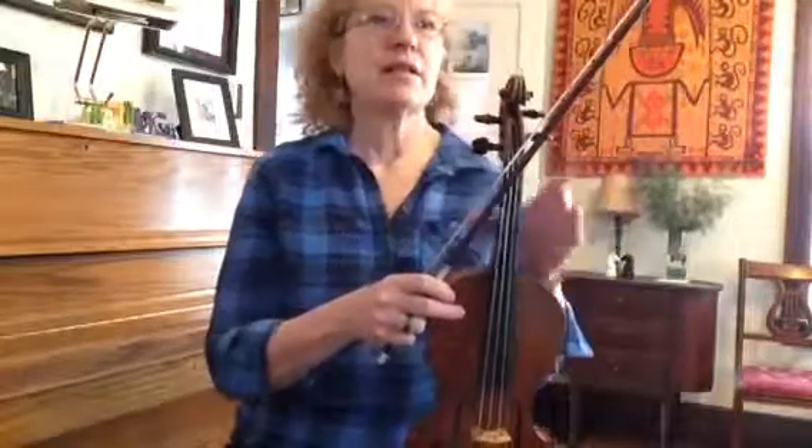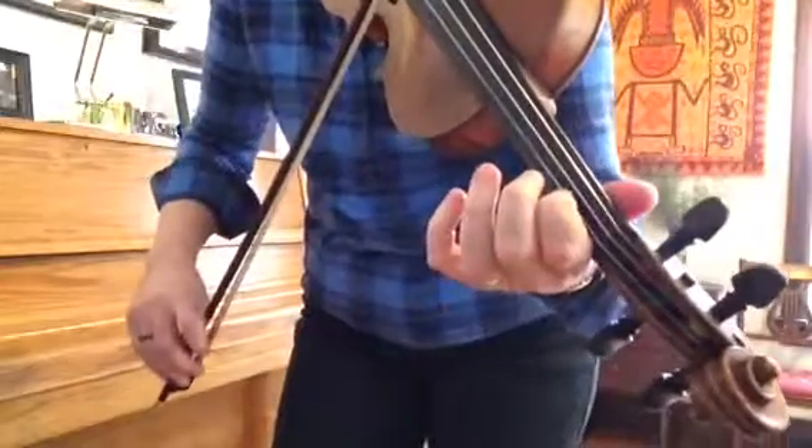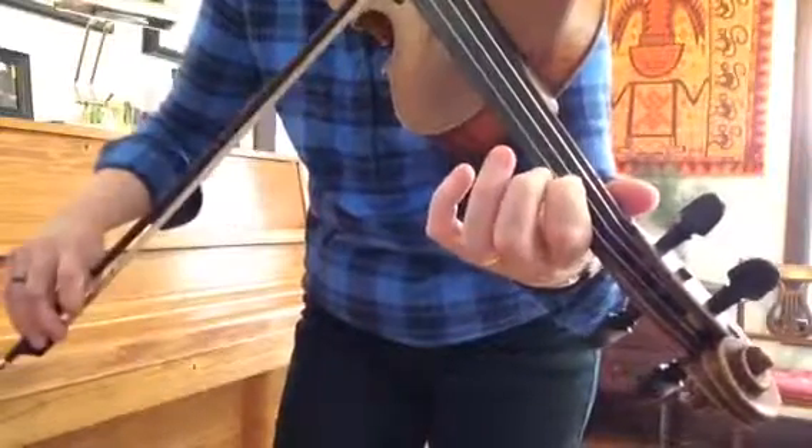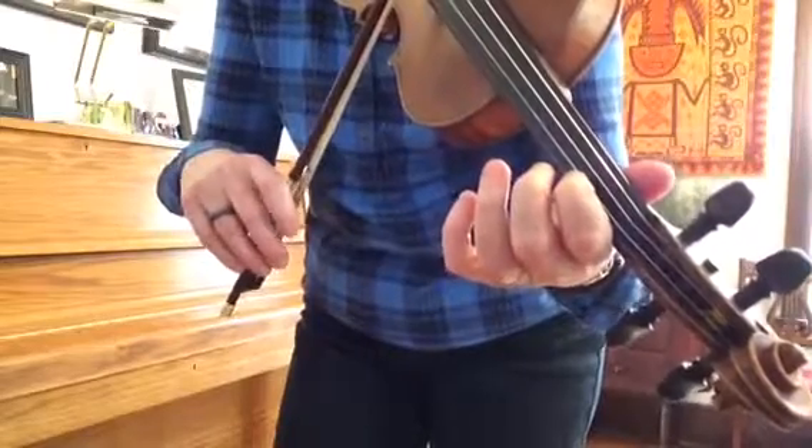Here's the B section for Move Donkey. It starts off with a trick that I need to show you, in case you don't know it yet. The first note is B on your A string, and the second note is E on your D string. And you have to play these notes, changing back and forth like this.